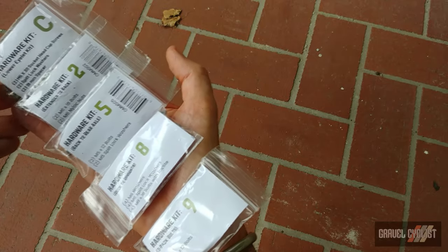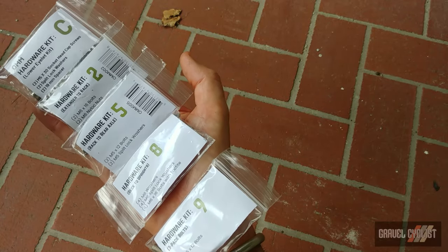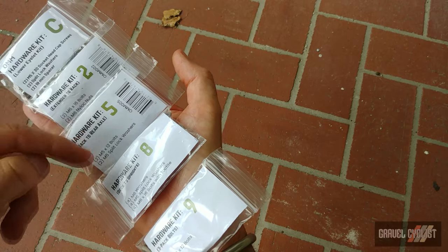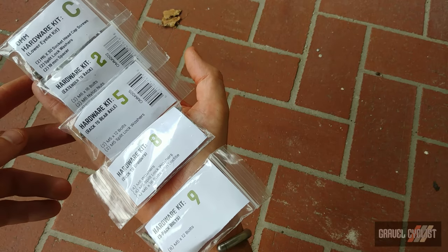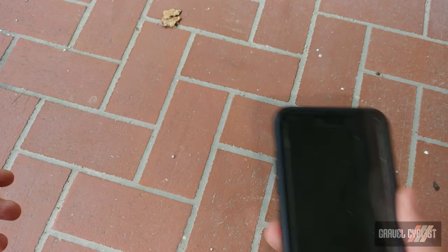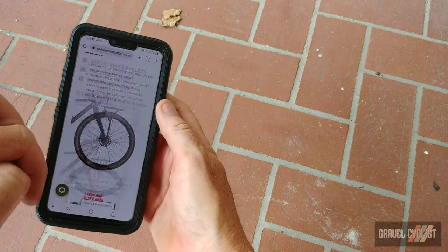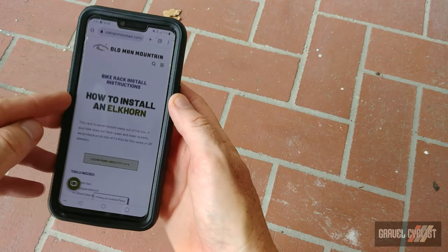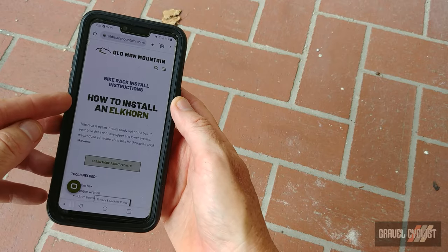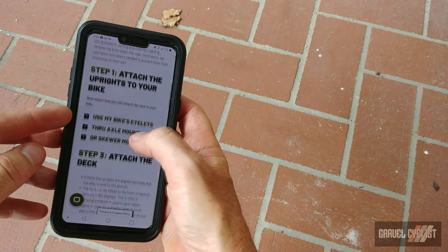Also included with this rack is a ton of hardware. The various hardware packs have different descriptions, and that leads me to say I'm going to read the manual, which is on the Old Man Mountain website. Here we are — how to install an Elkhorn. Yes, I'll be reading those directions here for sure.